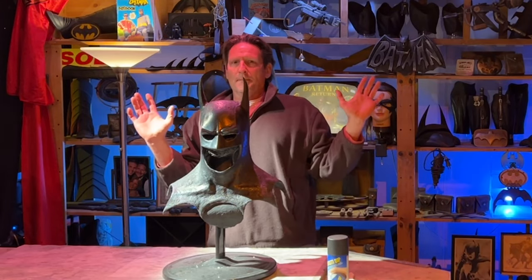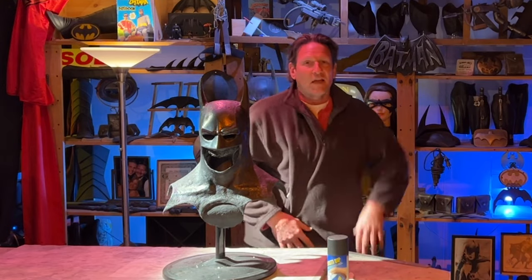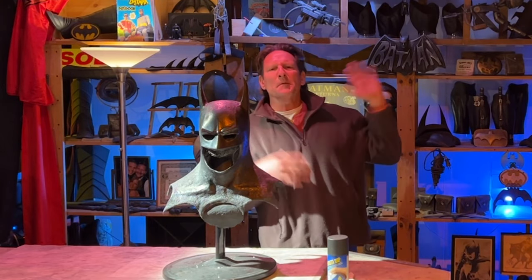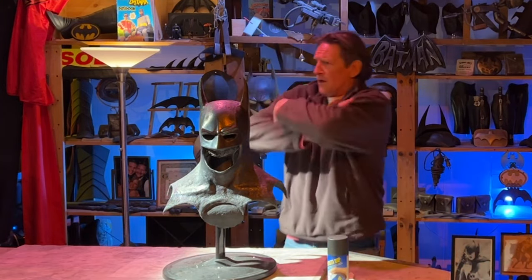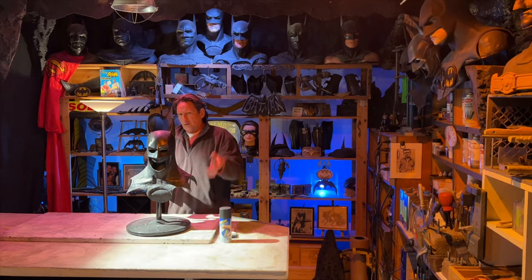Let's go up top and I'm going to do this Plasti Dip cowl, because everybody's always asking me. You can go down the list of things and see where I've Plasti Dipped other things, but people always want new things. So if they want new things, we'll do new things — it's the same thing. For this time anyway, let's go up top.